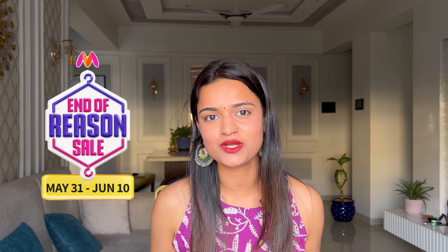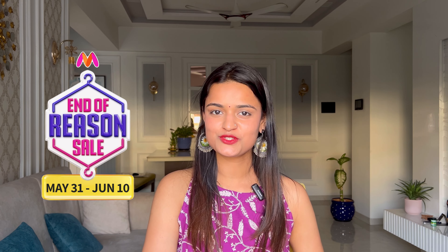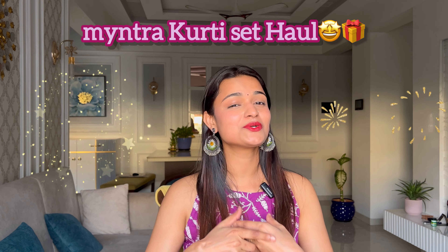Hello everyone and welcome back to my YouTube channel. Myntra's sale has started from 31st May till 10th June, so please don't miss out on the great offers and discounts on your favorite products. These are the kurta sets which have been in my cart and I was waiting for the sale. I picked 4-5 items that were looking beautiful on me, so let's review them today — a Myntra kurta set haul!